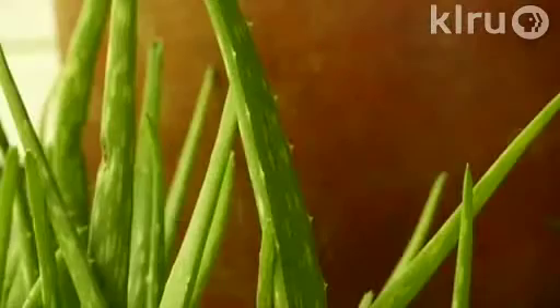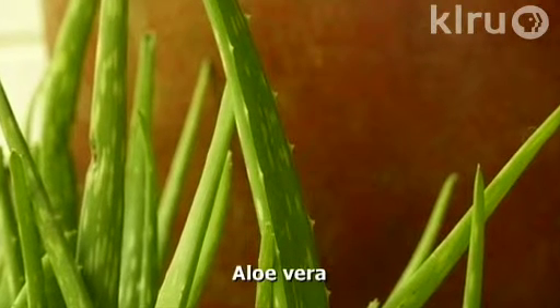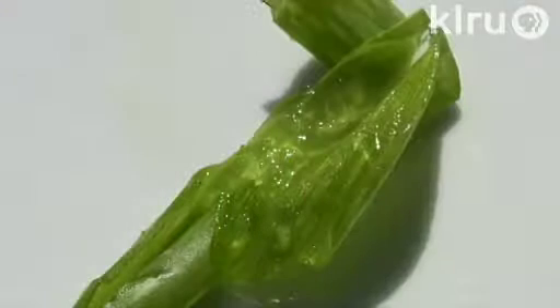Our plant this week is aloe vera. There are over 200 species of aloe, but we're most familiar with this one because of its gooey sap — it's in everything from sunburn gel to nutritional supplements.